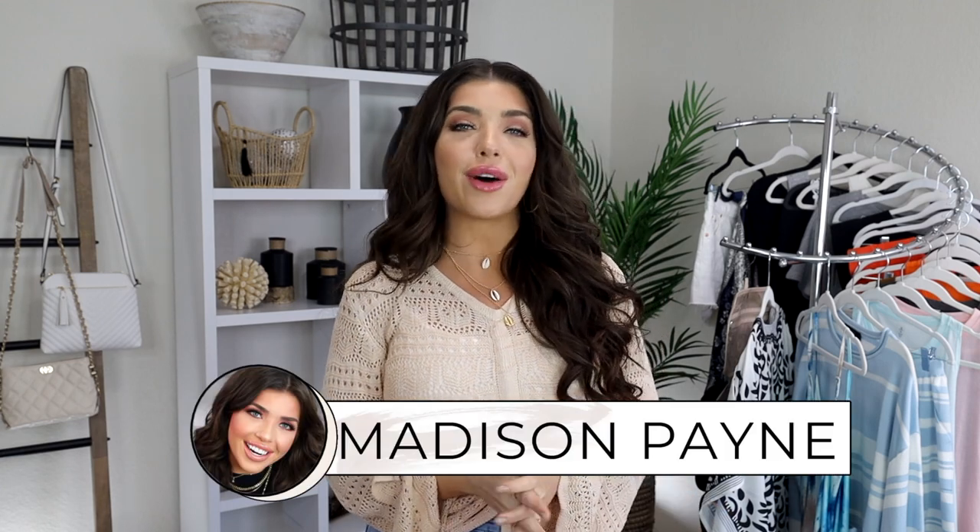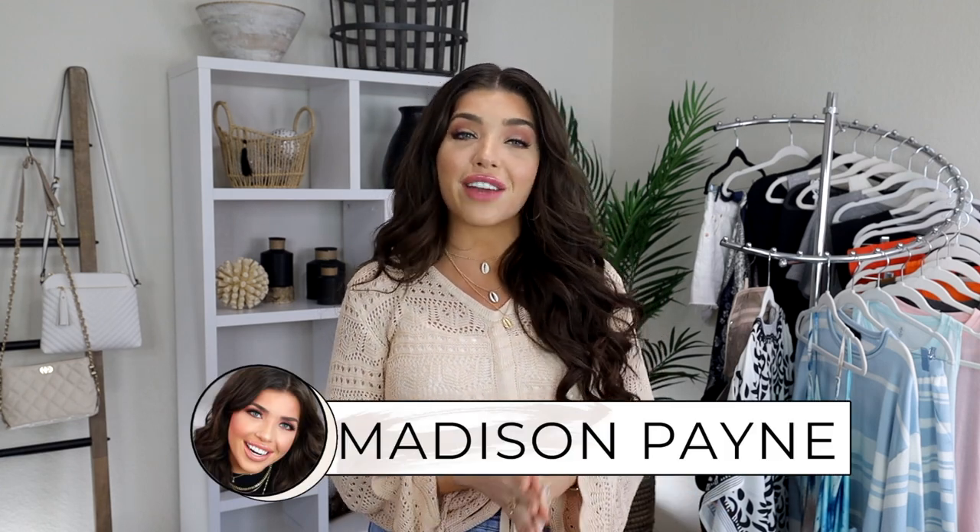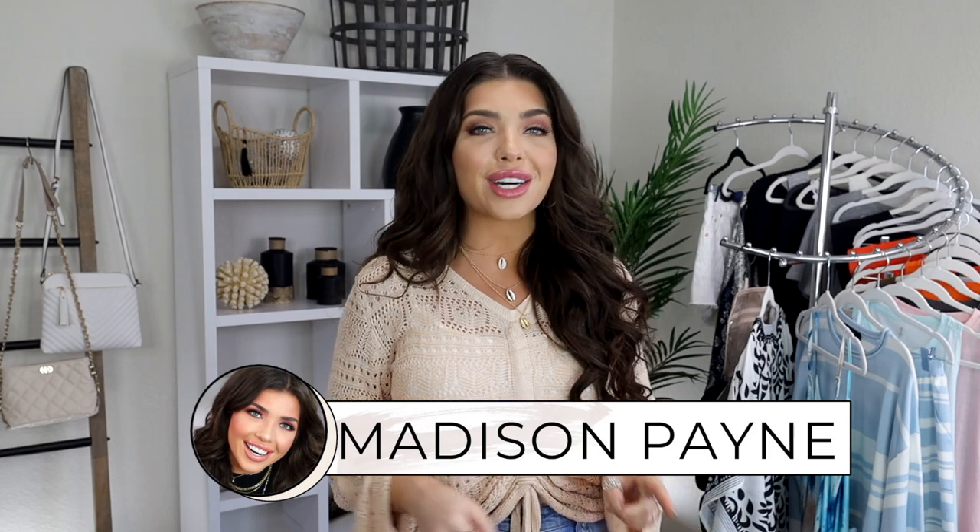What's up y'all? Welcome back to my channel. I have another Amazon recent favorites video and this one is so good. I have a lot of summer fashion, accessories, travel finds, and more. So let's get into it.